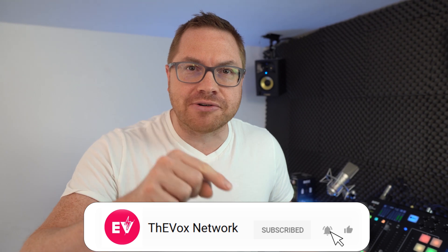Hello, welcome to the channel. My name is Martin Lee. If you like what we do here, hit subscribe and the bell icon so you never miss a show.